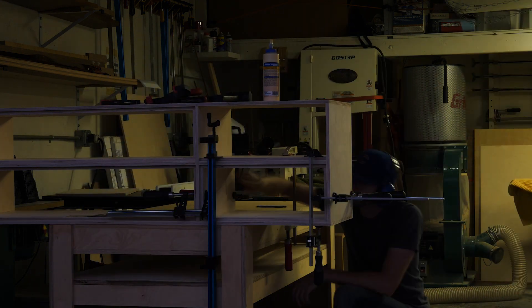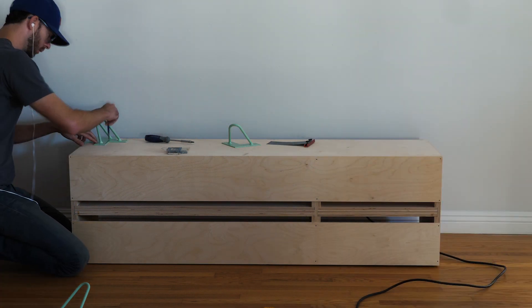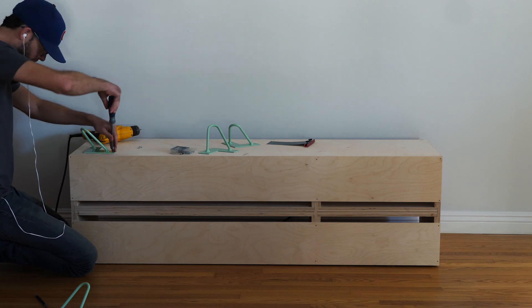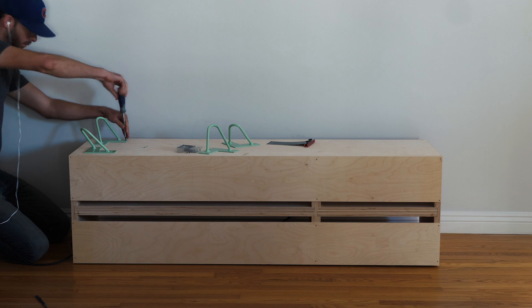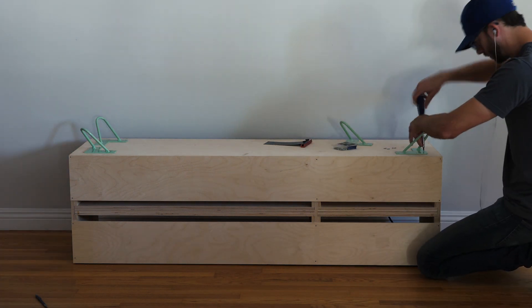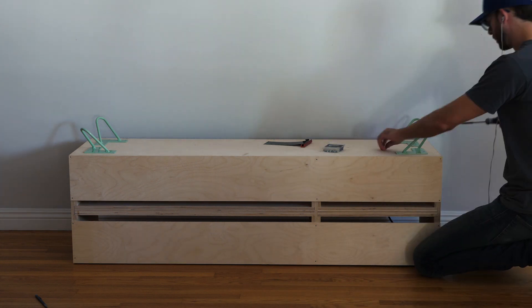Before I brought everything in, I attached two quarter inch strips of plywood as a back, leaving a little opening for cable management. Then I sanded using 180 grit sandpaper and applied two coats of General Finish Armor Seal in a satin finish. Then I flipped the whole thing over and attached some hairpin legs. I got these from DIYhairpinlegs.com — I really wanted a little pop of color and was happy with this sort of minty, sea foamy color I picked.